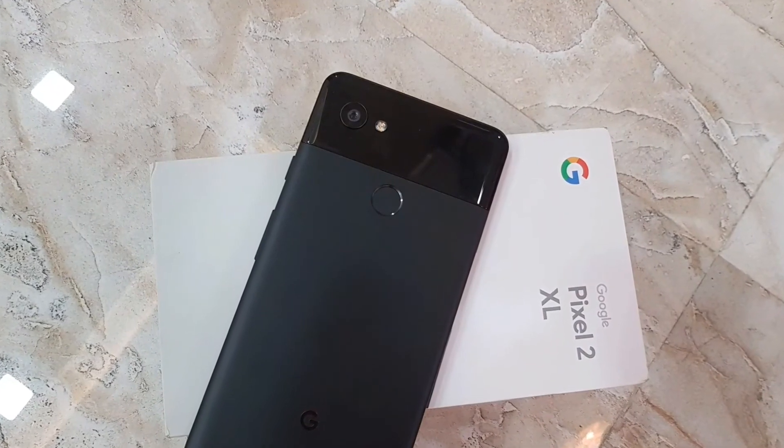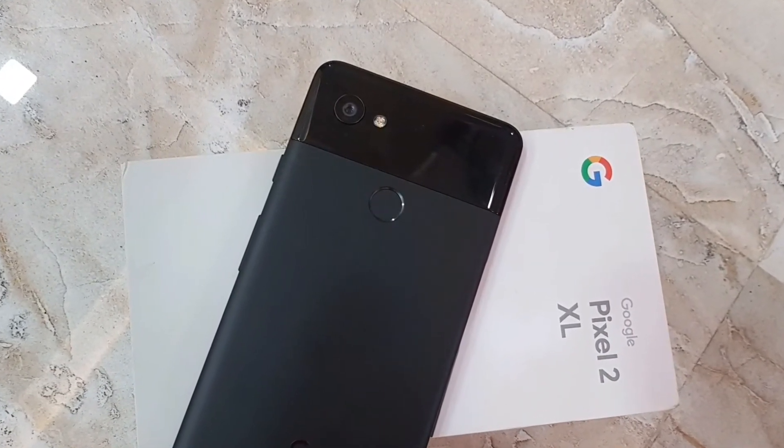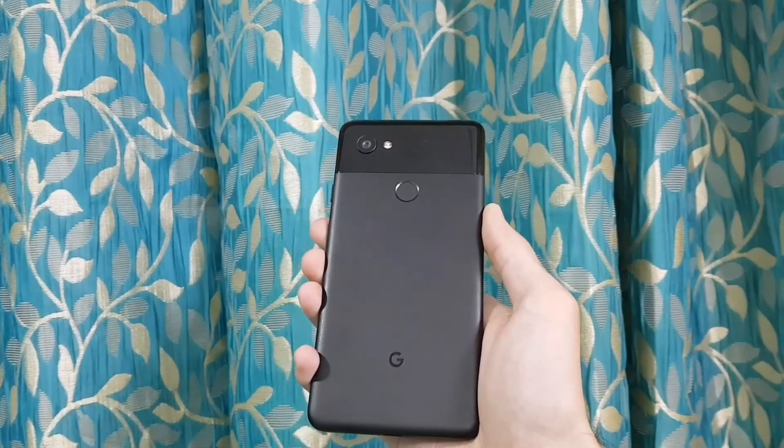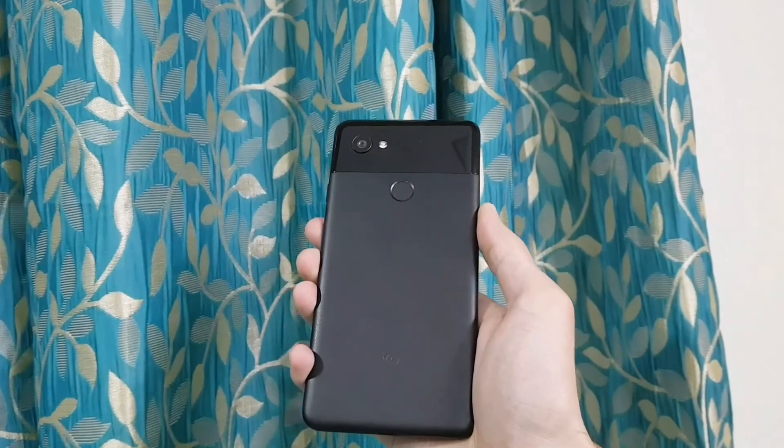This feature is available for many devices including the OnePlus 6, OnePlus 6T, Pocophone F1, and many other phones. To install Night Sight mode on those devices, check out the link in the description below.